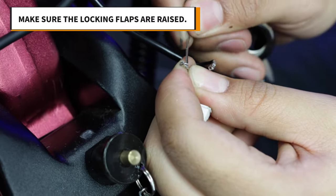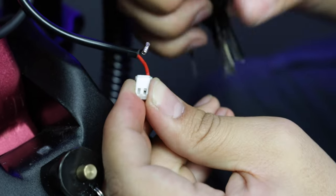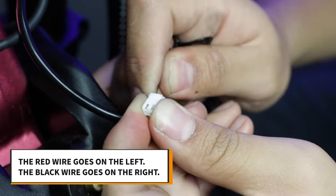Then, on the new wires, make sure the locking flaps are raised. Insert them into the connector and give them a tug to make sure they're secure. Remember, the red wire goes on the left and the black wire on the right.